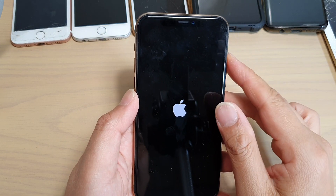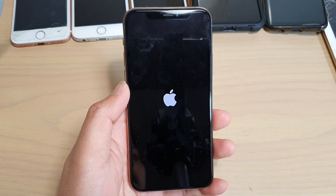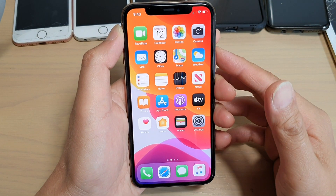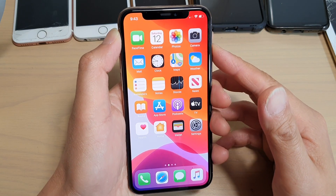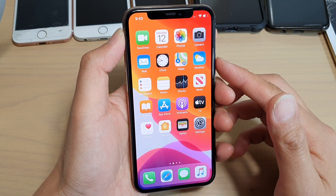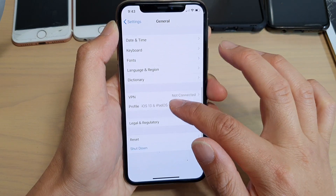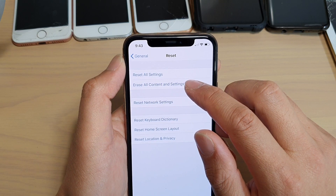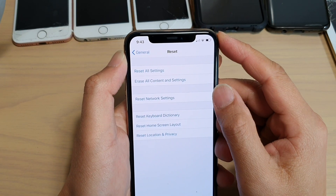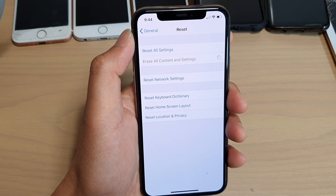If the Wi-Fi still doesn't work, you may want to try resetting the device. Note that resetting can cause you to lose all your data, so make sure to back up your device first to iCloud or iTunes. This should be a last resort after trying all other options. Go to Settings, then General, scroll down and tap Reset, then choose Erase All Content and Settings. After the reset, you can restore all your data back to your phone.